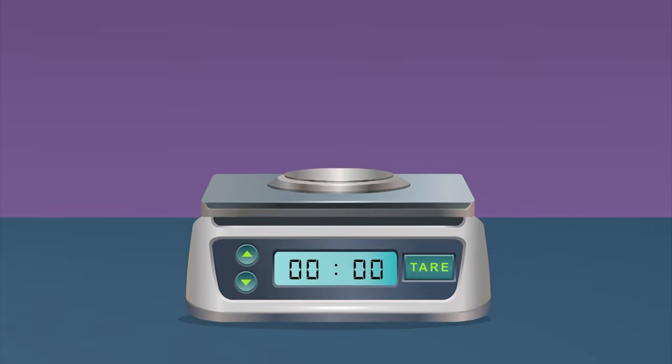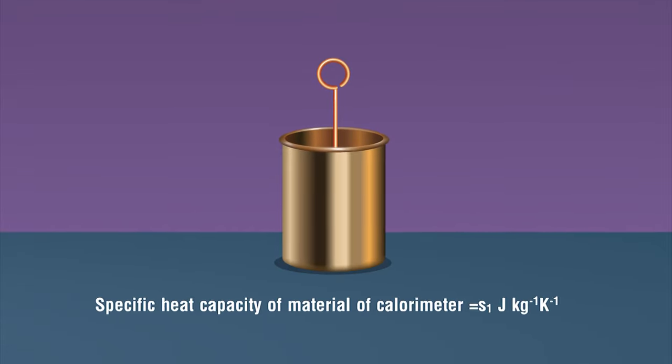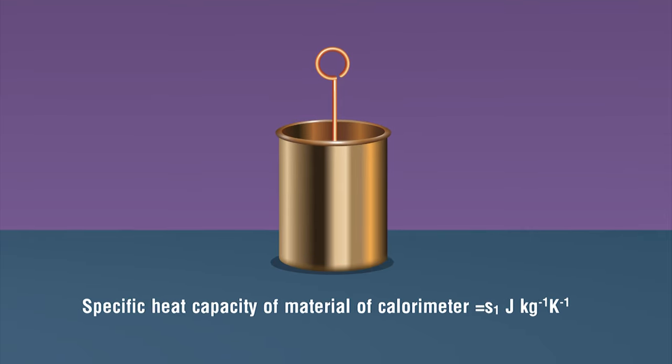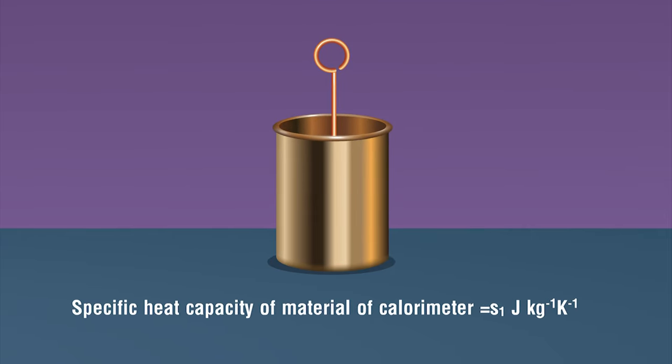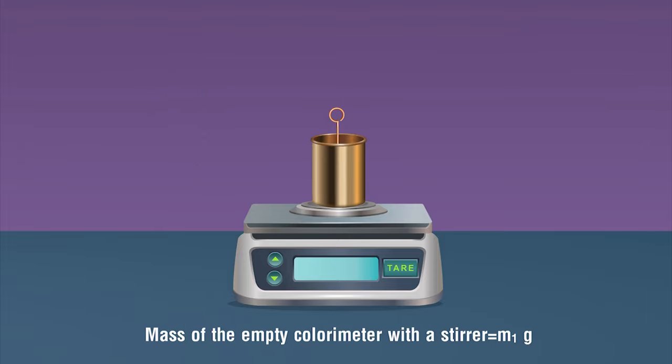Procedure: Set the weighing machine and make sure there is no zero error. Take a clean and dry empty calorimeter of known heat capacity s1. Weigh the empty calorimeter with stirrer and lid using a weighing machine. Note this as mass m1 of the calorimeter.